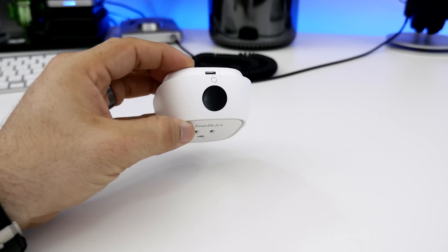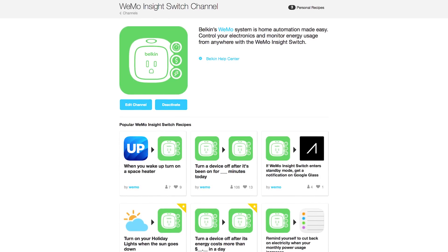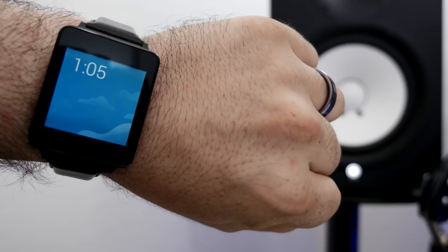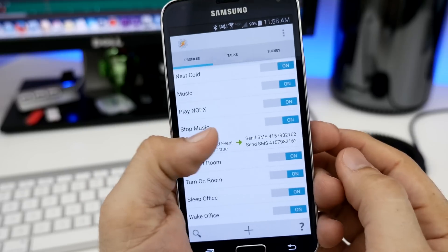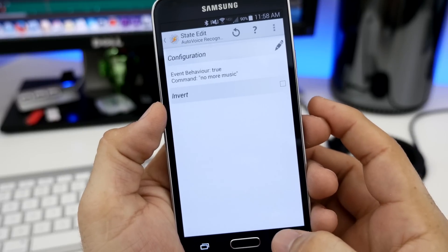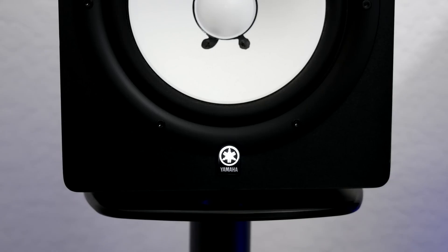I also have some Belkin WeMo switches implemented to work with my Android Wear smartwatch and Google Now. It's using IFTTT because, like the Nest thermostat, the Belkin WeMo switches have full integration on IFTTT, which makes things a lot easier. If I raise my wrist and say, 'Okay Google, no more music,' it's going to send a text message to IFTTT with the hashtag 'speakers off,' and that is going to trigger my Belkin WeMo switch to turn off these speakers behind me.